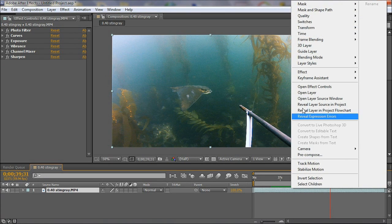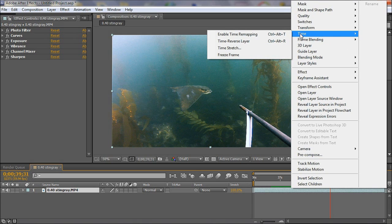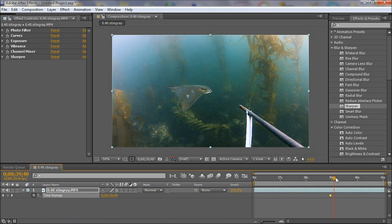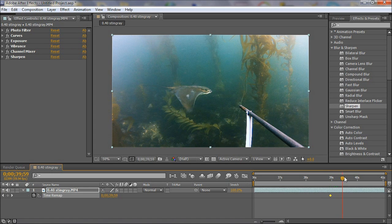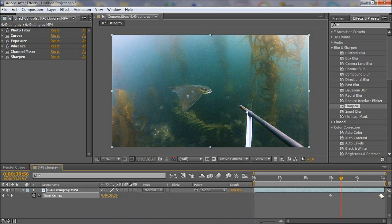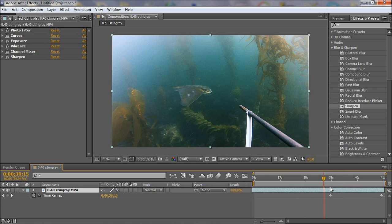Select the range, right-click, and go to Enable Time Remapping. This will allow me to remap time. Click on the keyframe button to add a keyframe at the beginning, then add another keyframe at the end. These two keyframes define the slow motion area. I'm going to increase the time by dragging one of the keyframes to the right, so this section becomes a slow motion area.